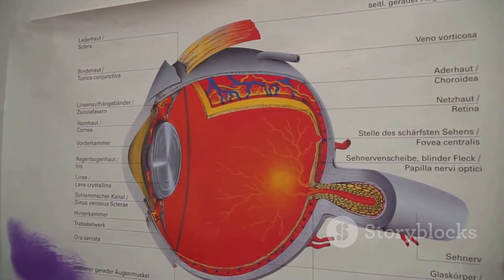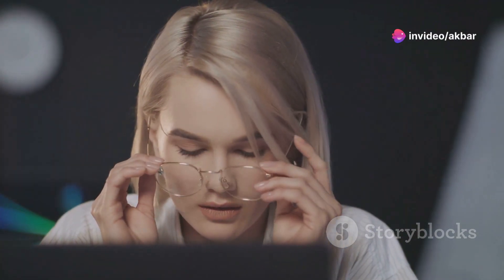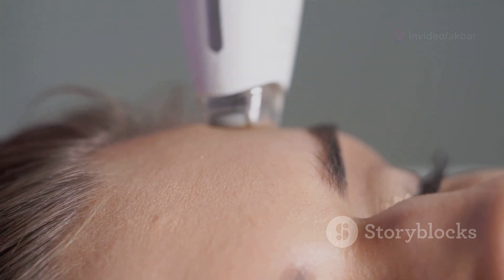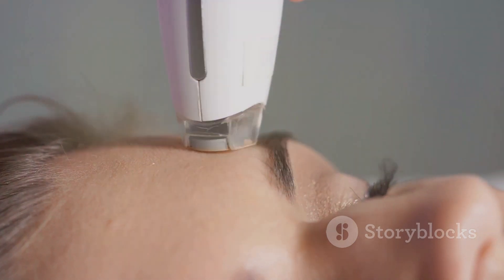Think of it like this: our eyes have tiny muscles that help us focus on things up close, like when we read a book. Sometimes these muscles can overwork and make it seem like our vision is worse than it actually is. Cycloplegic refraction helps relax these muscles so we can get a clear picture of what's really going on.